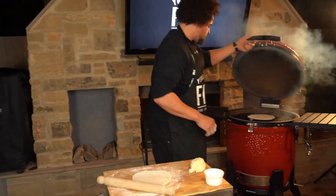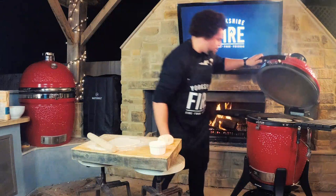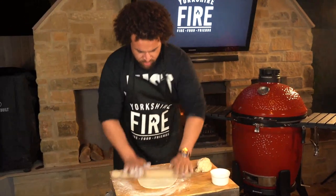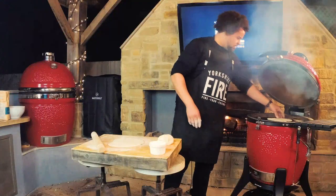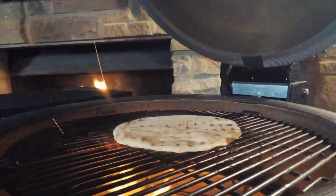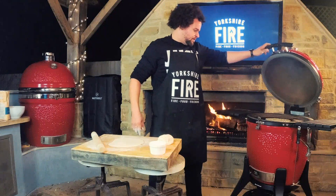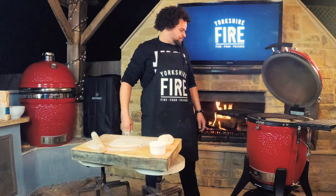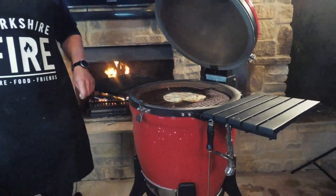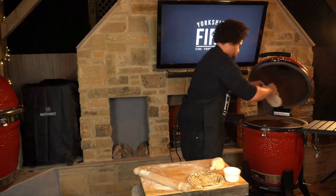It'll probably take about a minute. Have a little look — you'll start to see some bubbles rising. Open the vents up to get it a little bit hotter. Just flip it over and finish on the other side. Some flames coming up now — you'll see the bubbles coming up and that's it, flatbread done. Repeat until you've got enough for however many people you're feeding.